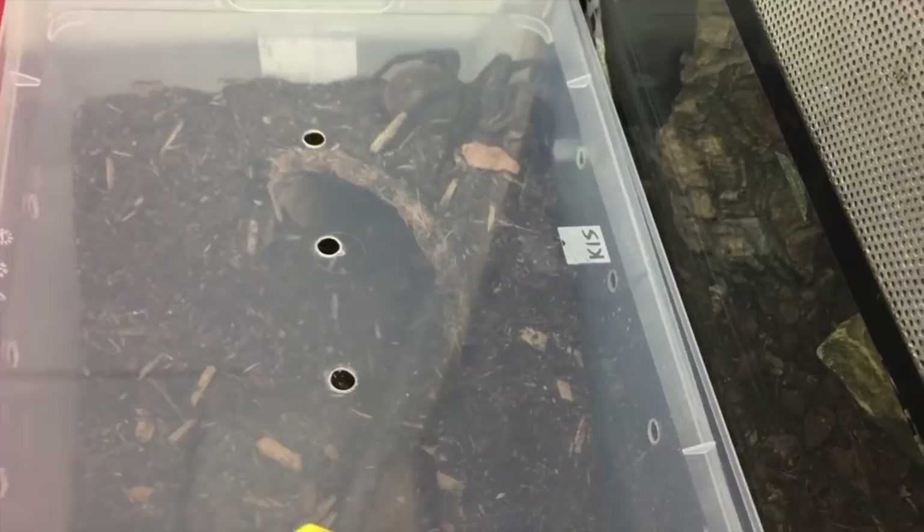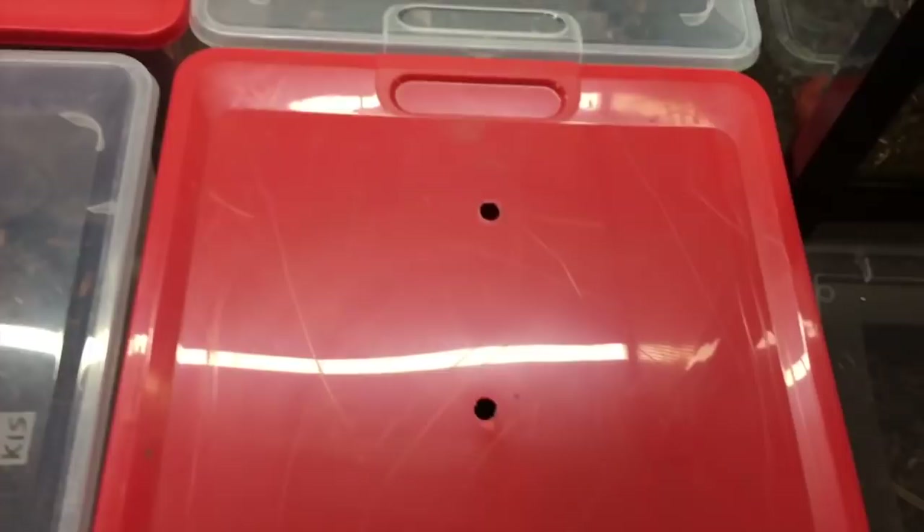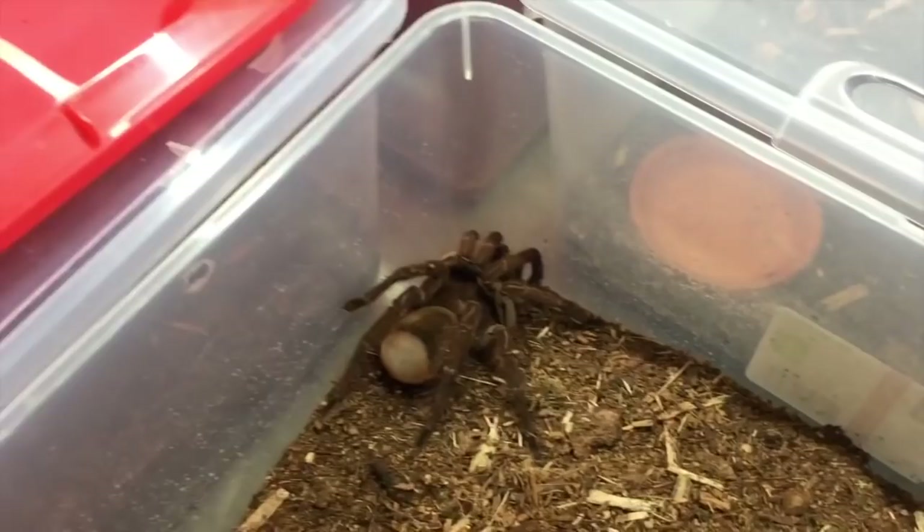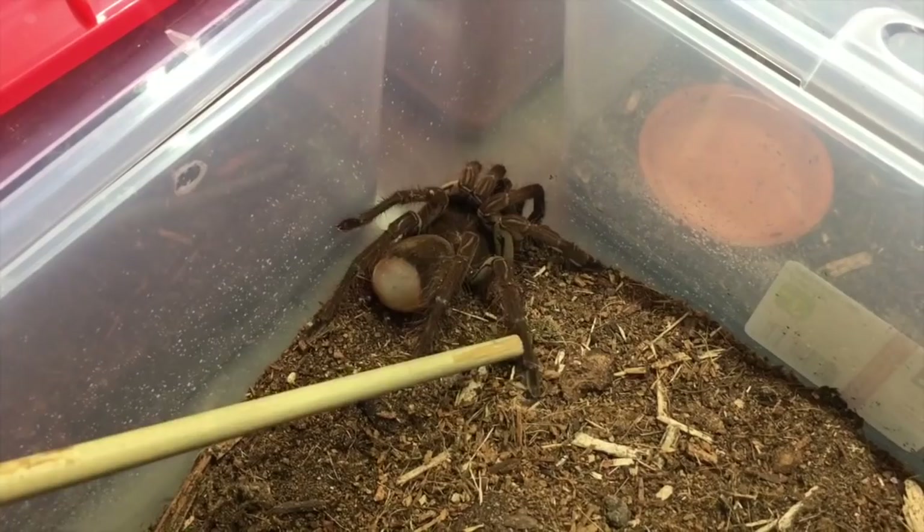This is one of my other males. This guy is like really small — I've had him since October and he literally has not eaten once since I've owned him, which is interesting. He is in like really heavy pre-molt right now.